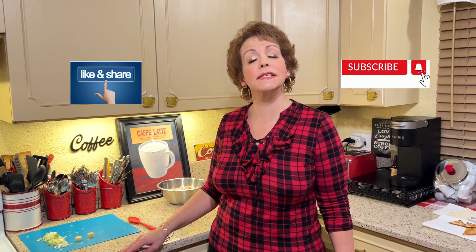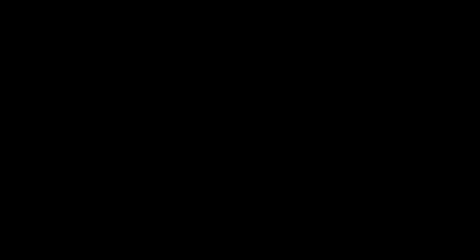Winter is right around the corner and it's that time of year when things like soups, stews, and chilies sound so nice. I also have leftover turkey from my Thanksgiving holiday and I wanted to utilize it here — and you might too. So let's go ahead and get started.